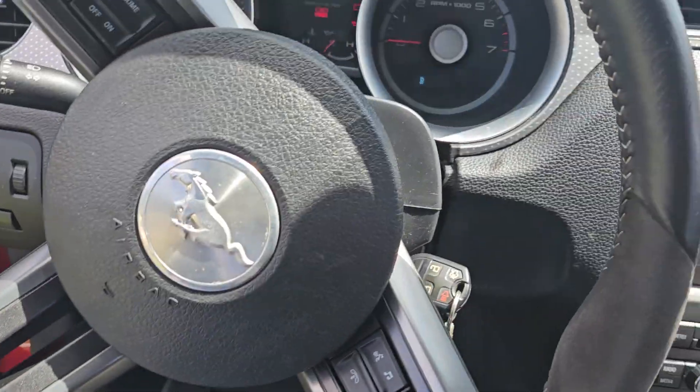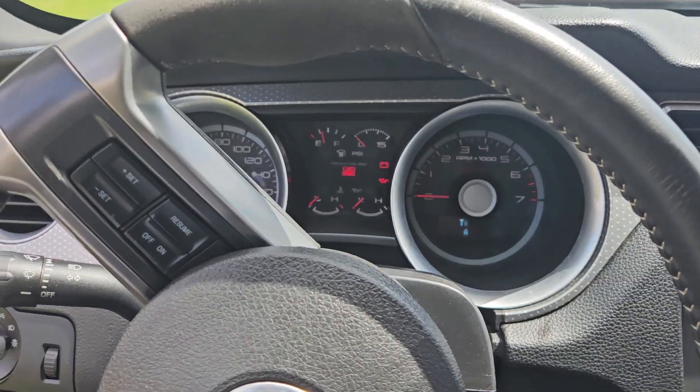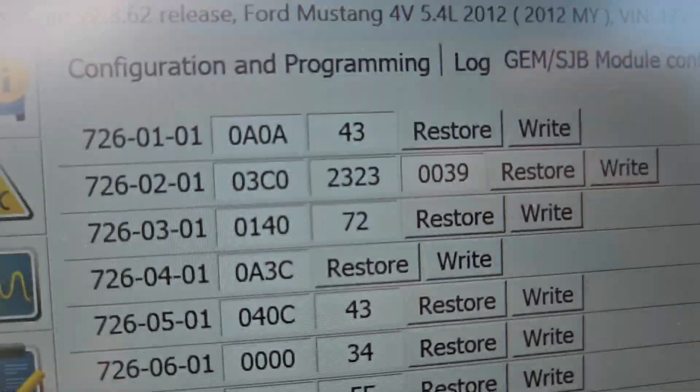I'm just taking a quick video on using FORScan. I have my 2012 GT500 hooked up here to my FORScan. This is a little Amazon dongle, comes with the cable.